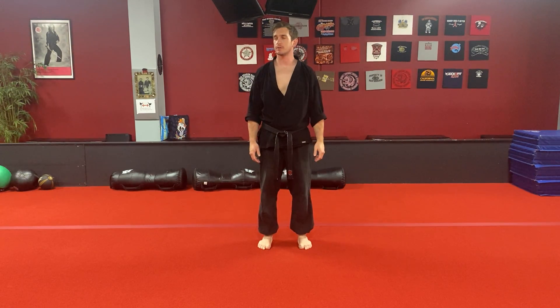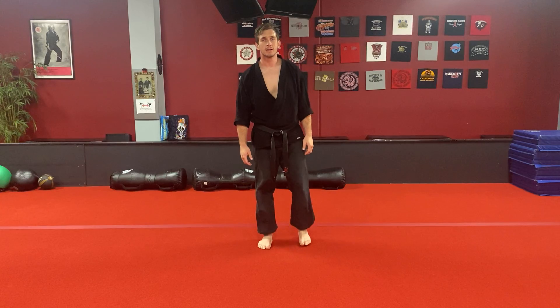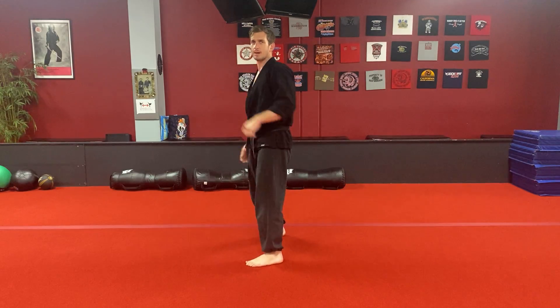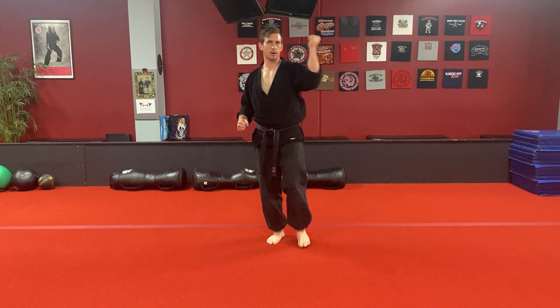This is cutting the pagoda. We'll do it to the front and to the side so you can get two good looks and angles about what this move looks like. Now the first move in self-defense set two, or three, which is cutting the pagoda, starts with a right step and a right sweep. So you'll step right and sweep right.